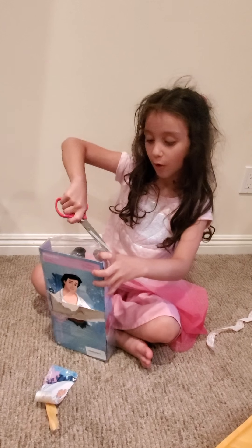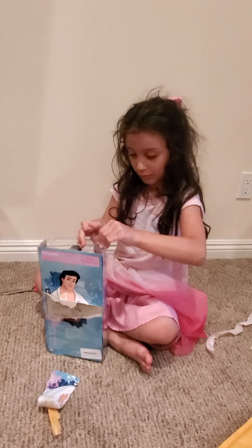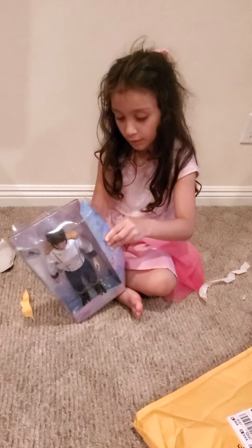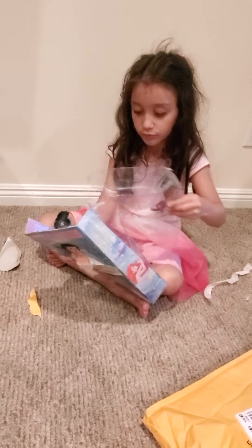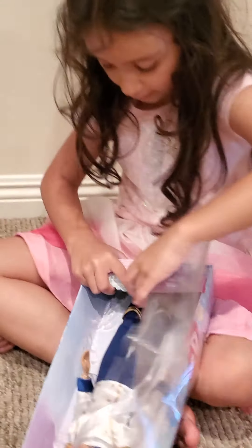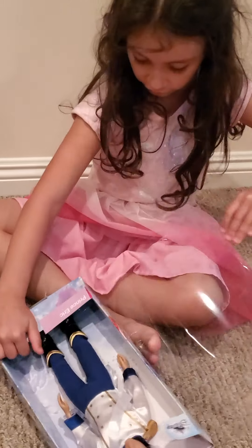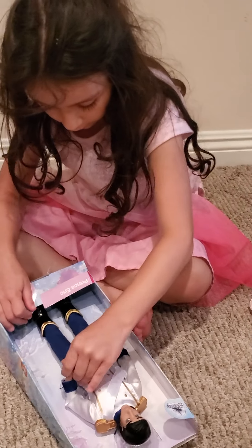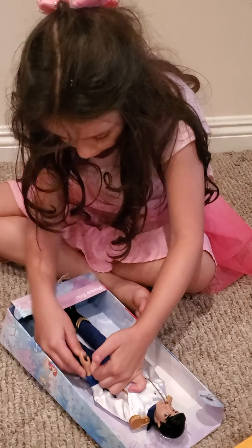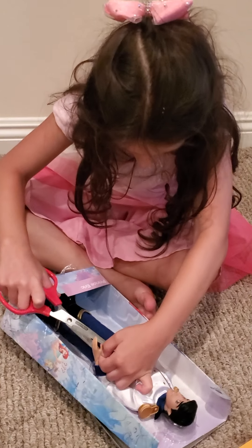This is like so hard. This is the only thing I can do. Possibly we had to open from here, and now we can get him out. So we're going to need scissors again, some more scissors. All right, let's just take this out.